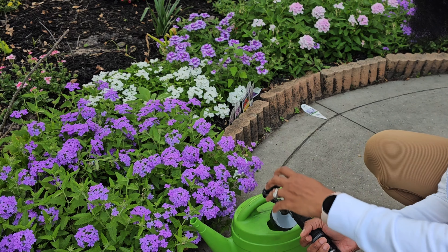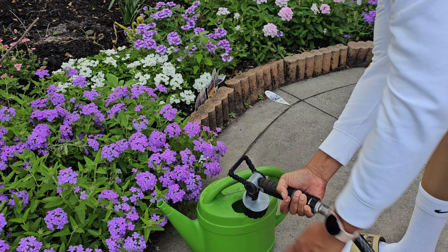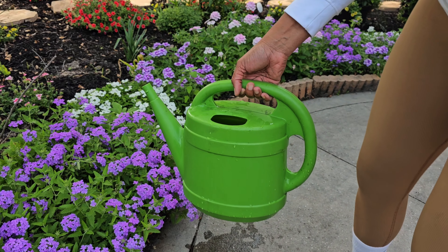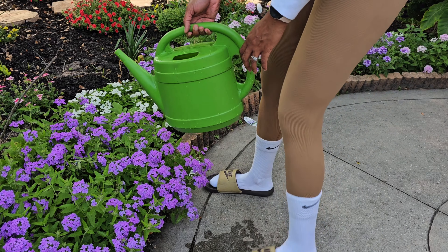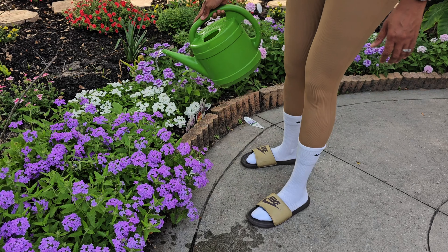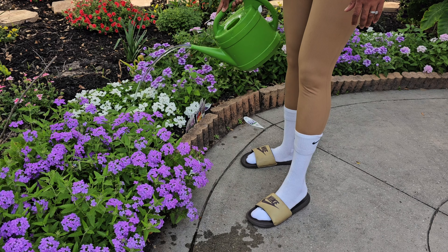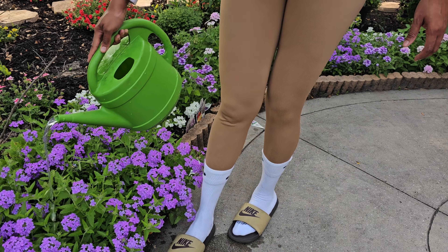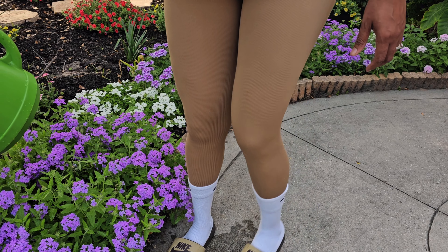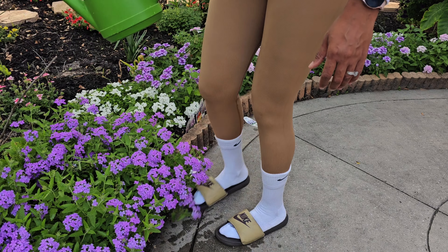I take one scoop, put it in the watering can, and then fill it up with water. Then I pour it on the plants and water all of them, giving them all a good drink. I think about 90% of my plants in the garden are going to get fertilized today.